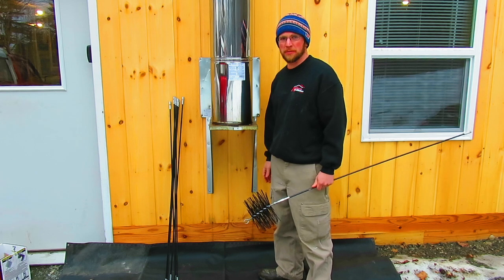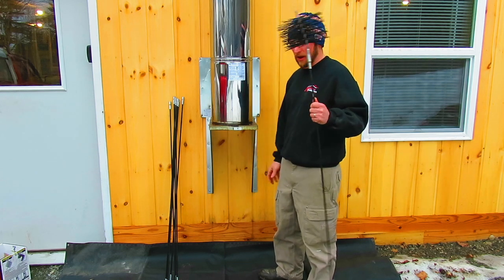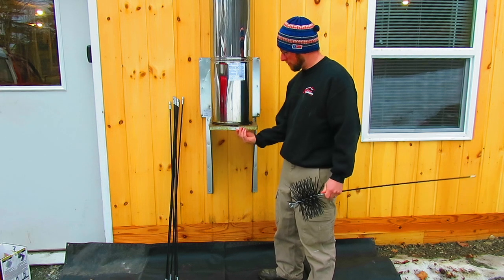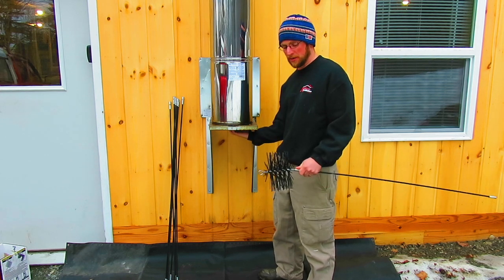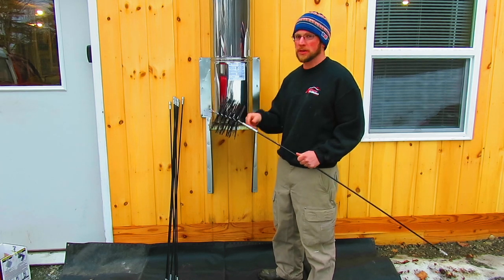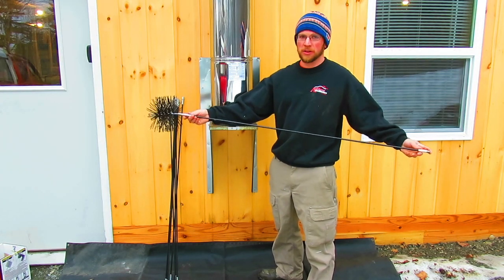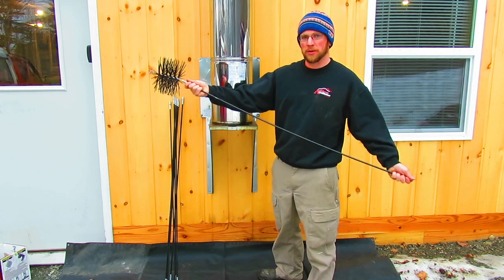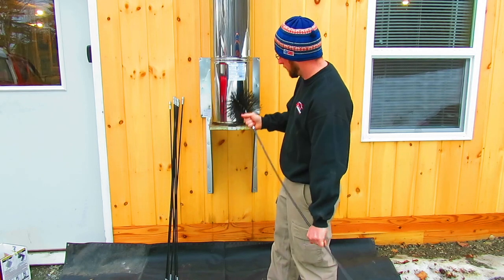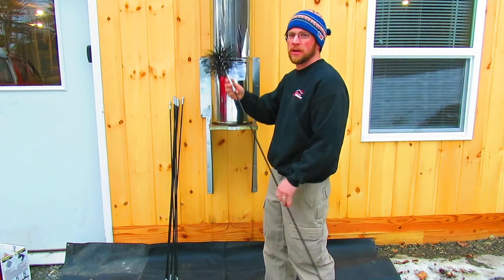We heat our house with wood and do have a backup heat source. I just put a tarp down under my chimney to collect all the creosote, ash, and that stuff. I don't have a blacktop driveway — just ledge pack — so it's not too easy to clean up. I'm going to remove the cap and show you how I do that. I'm using an 8-inch poly brush so it doesn't void the warranty. I have sections of four-foot-long fiberglass rods that are pretty flexible — you can screw them all together and run them up, or screw on another section as you go.